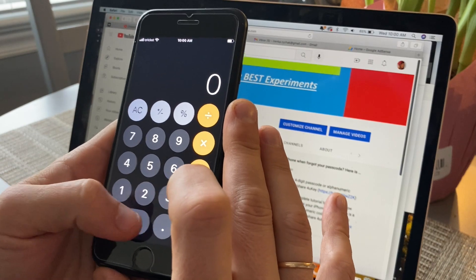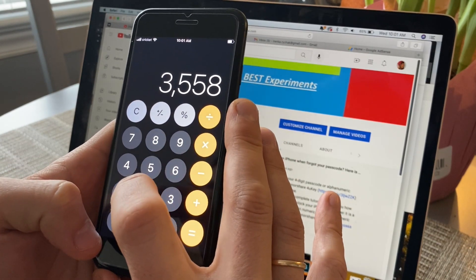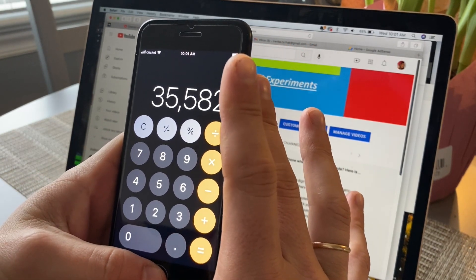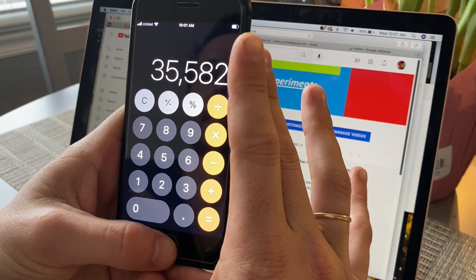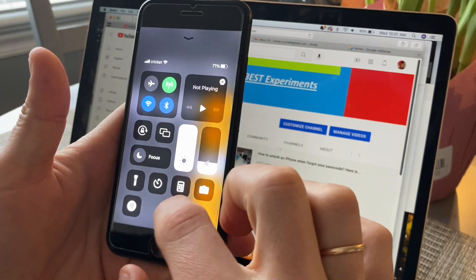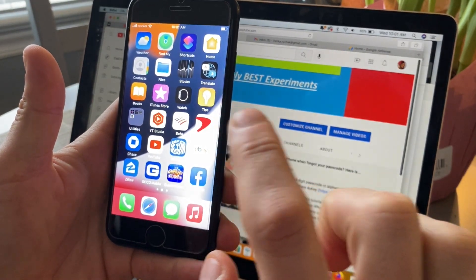Over here dial 0-3-5-5-8-6, it's two, and press these two buttons and keep it for three seconds, then go to your main screen and press this button again and it's unlocked.